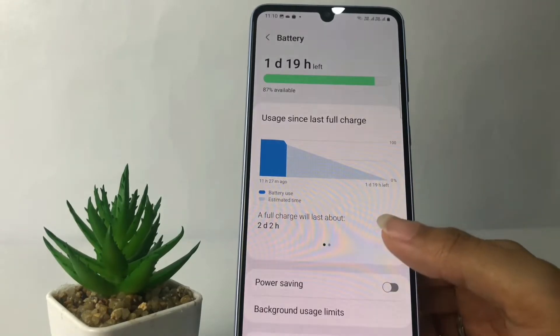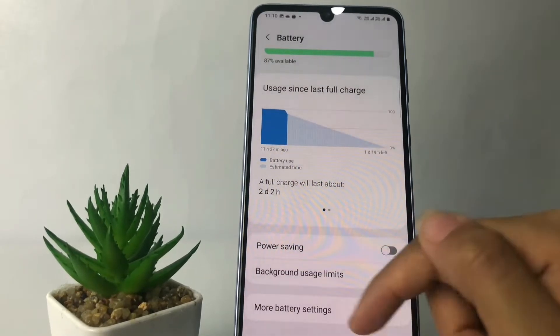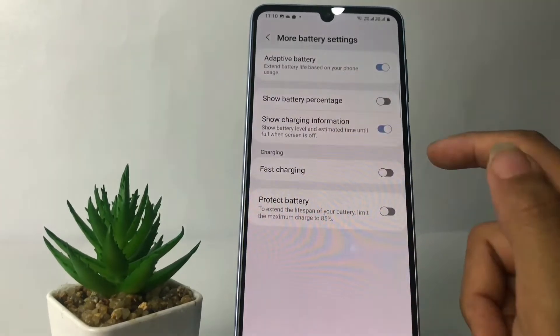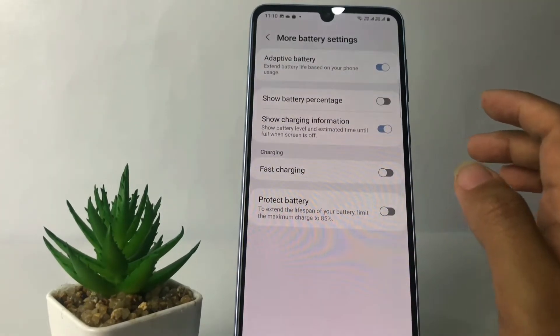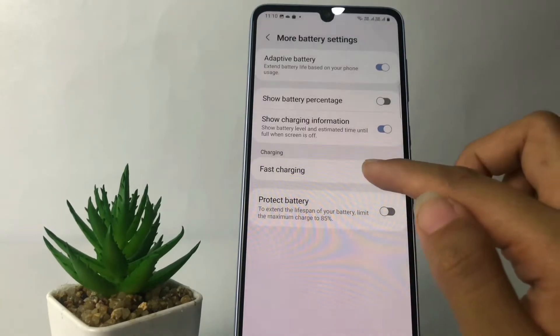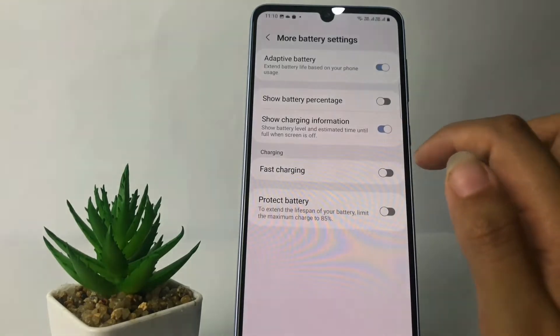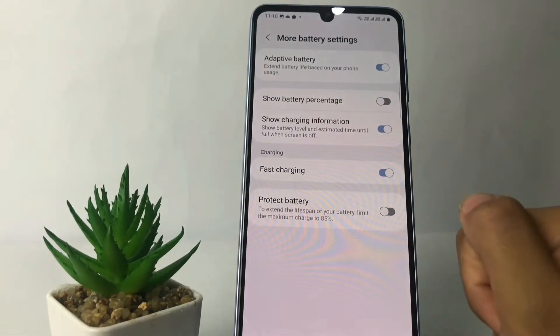Now in this Battery page, scroll down to the bottom and you will see More Battery Settings — just tap on it. After that, you will see the Fast Charging option. Tap the toggle next to Fast Charging and switch it to the right until it turns blue.